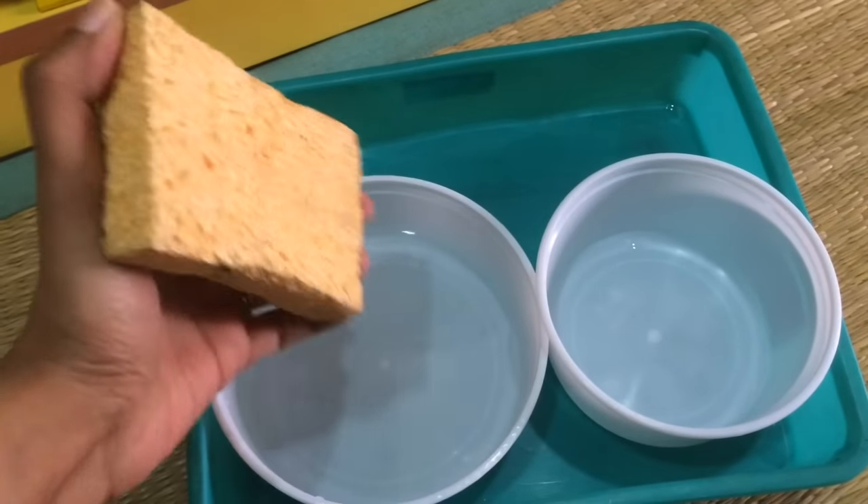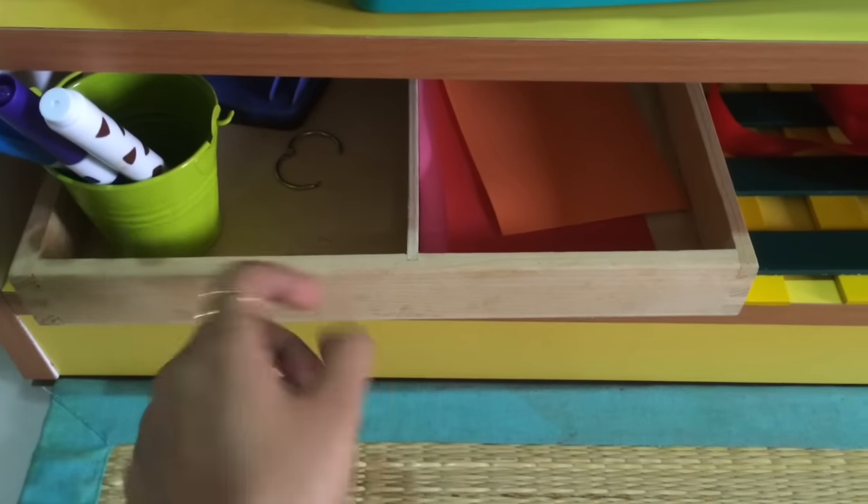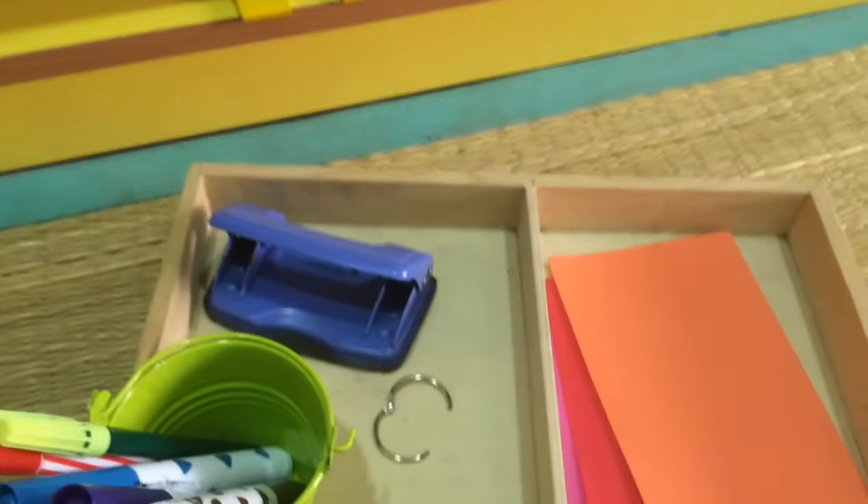Then here we have a sponge squeezing work — you dip it in the water and squeeze it out into another container. That's a fun one.